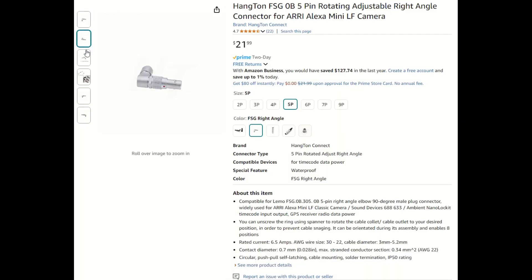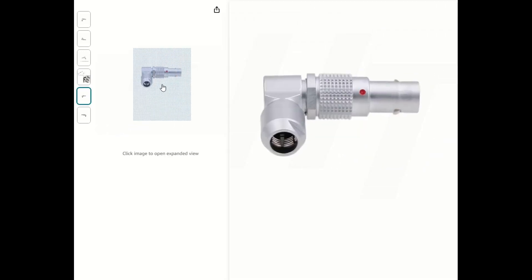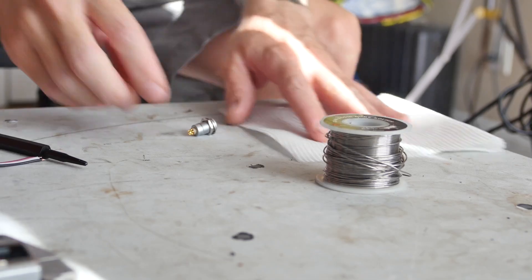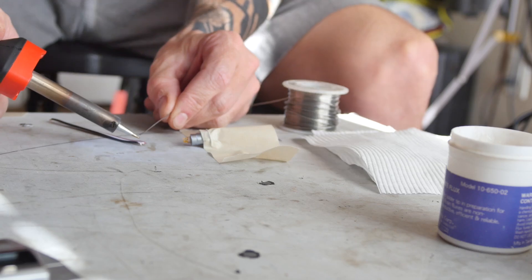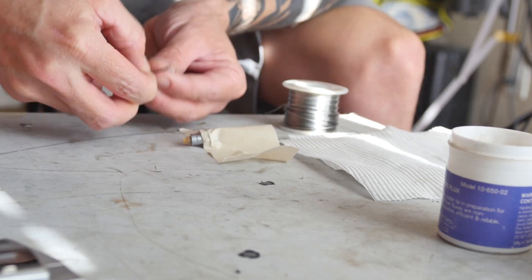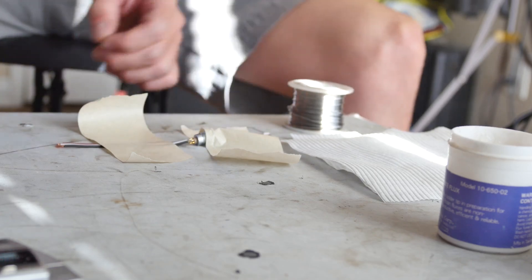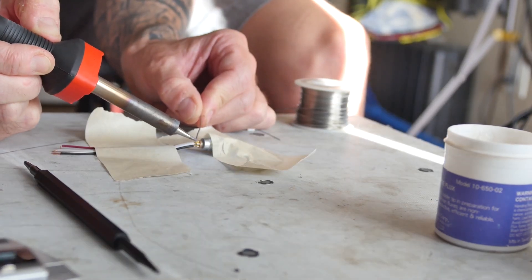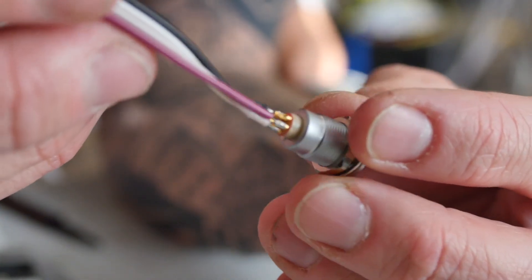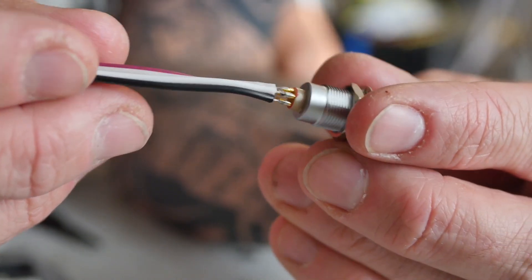I wanted some really nice quality connectors for this project, so I chose these Lemo connectors, which you'll often find on industrial equipment or professional audio-visual gear. They are super cool, but holy moly are they a pain to solder and assemble — I would not use them again because of that. I didn't record footage of assembling the male connector because it was really fiddly and tricky, and quite frankly I'm not sure how I managed to pull it off. But here's the female receptacle, and this is a damn good solder job for such small connectors, if I do say so myself.